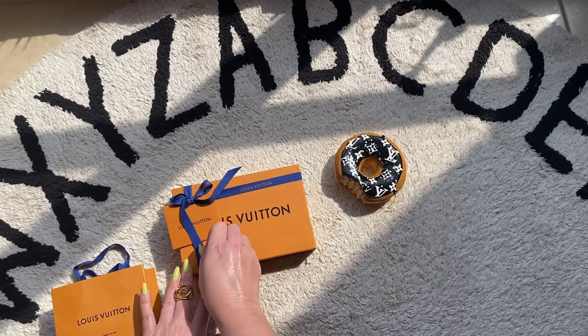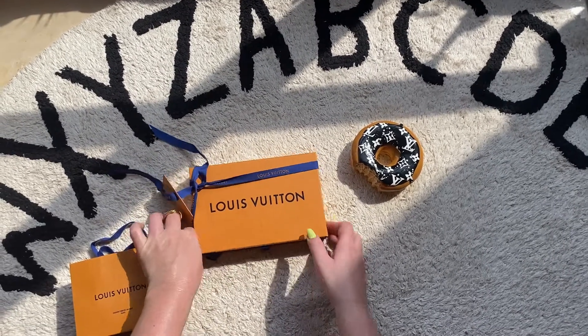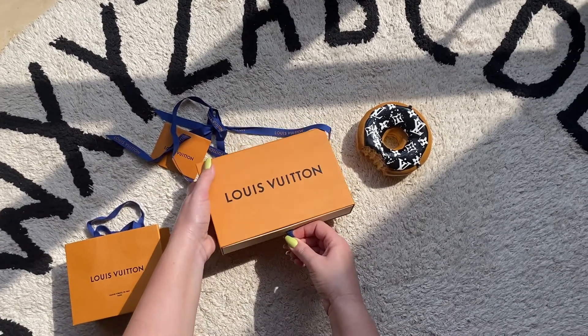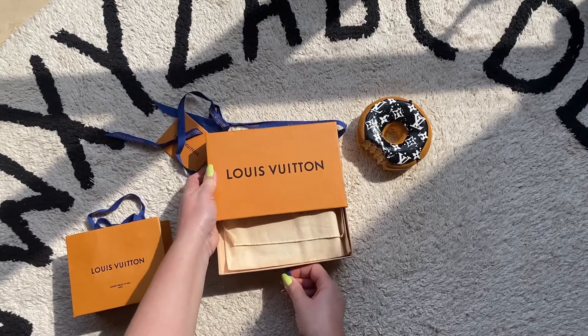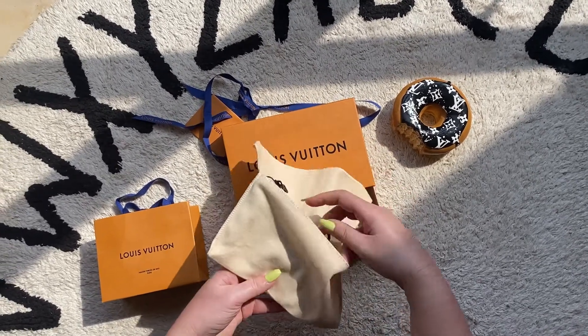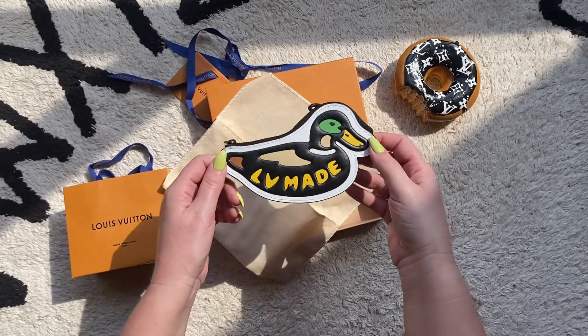It's ribbon time! Let's take this off and check out what's in the box. Today we have from the Virgil Abloh and Nigo collection one SLG — this quack quack is the duck with the LV made on it.